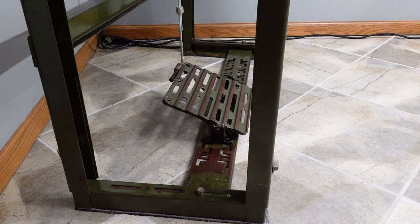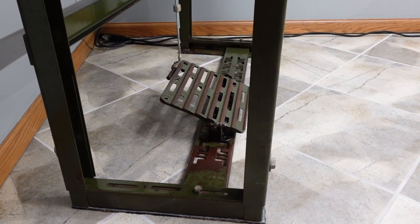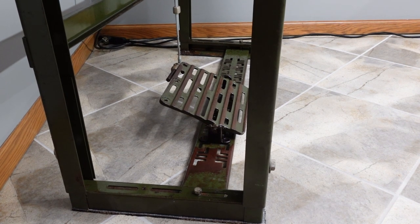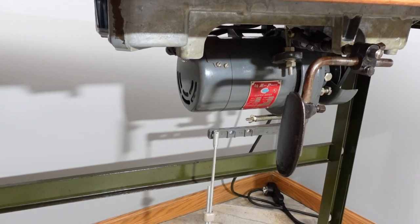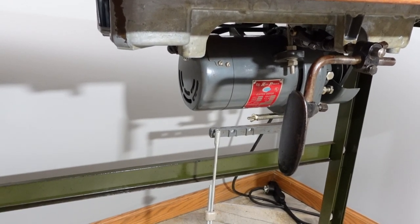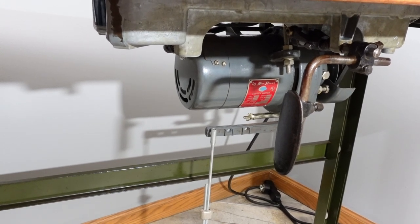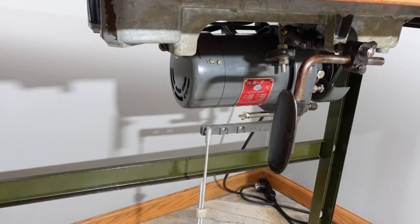This is what I was talking about as far as the angle of the foot pedal — I like to keep the part farthest away from me up a little bit higher. I've got the knee lever adjusted to the angle that works best for me. You can see the clutch motor that I cleaned the other day under there.